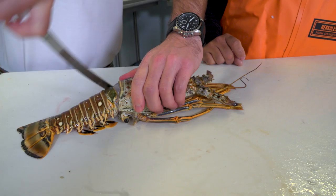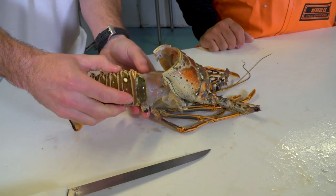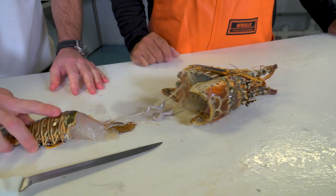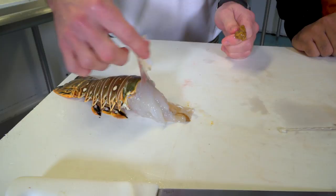Do the same thing on the other side. Then you're going to hold down the tail and grab the carapace and pull the head up. Next, use your thumb to break that little membrane right there on the bottom — the one that connects it there. Just kind of run your thumb around it and break that, then pull the head. Holy smokes — you get all that nice head meat right there. You add about another 10% to it by doing that.